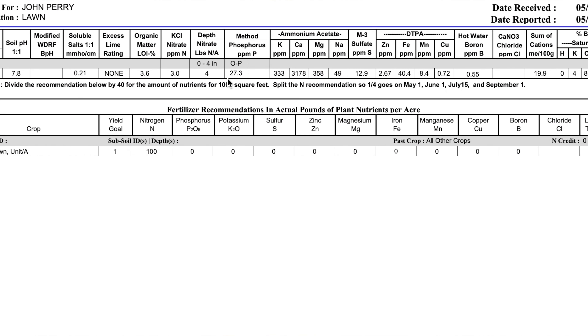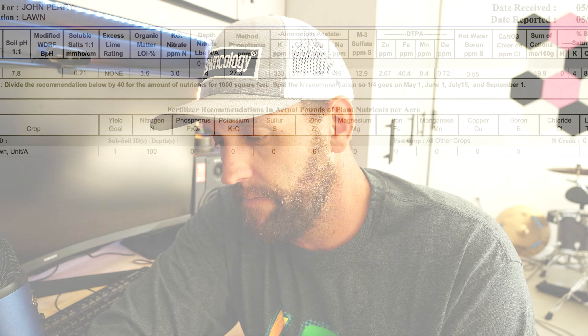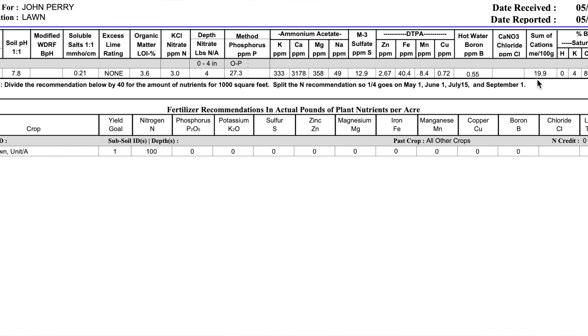The potassium levels are extremely high, so we're not going to need to add any of that this year either. Looking at the base saturations of potassium, calcium, and magnesium, nothing is out of whack — so I really have good soil to work with here. The organic matter level is 3.6%, which is wonderful. I'm going to try to trend that upward; in my own lawn it started at the same level and by the time it was all over it was around 4.3 to 4.4 — a nice increase over time as more rooting matter built up, decayed, and the soil became more healthy.